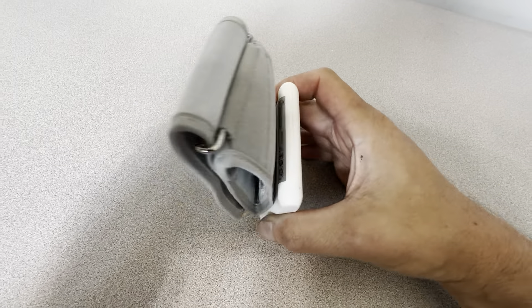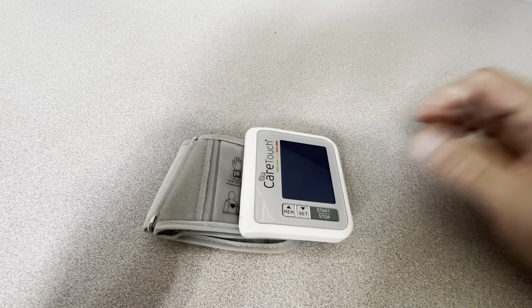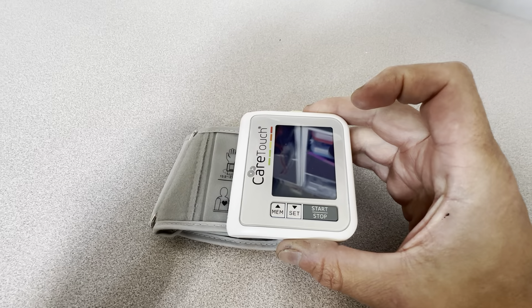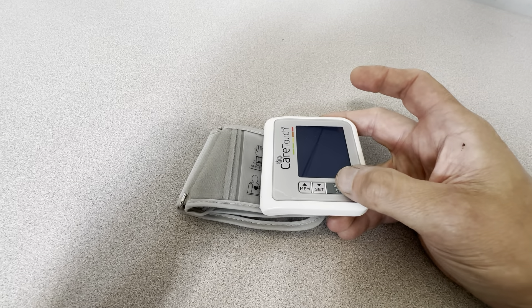It fits on there snugly. I've used this and compared it to the other old-style blood pressure reading machines, and this just does a much better, more consistent job and it's easier to use. You just put it on your wrist — you don't have to put it on your arm by yourself. It's very easy.